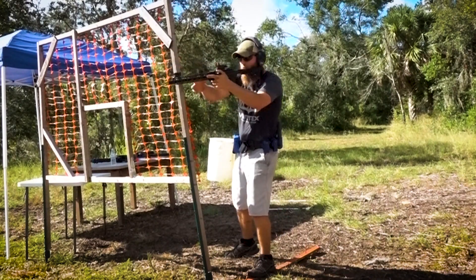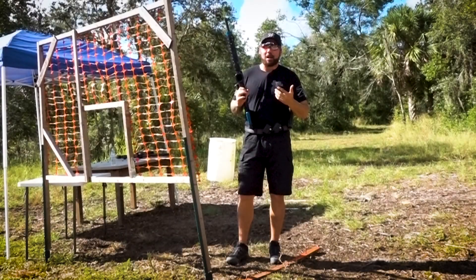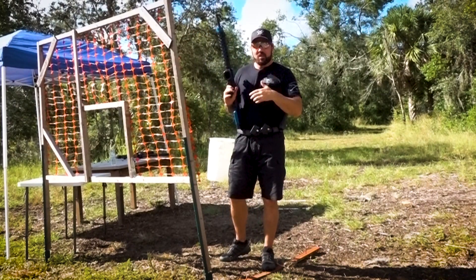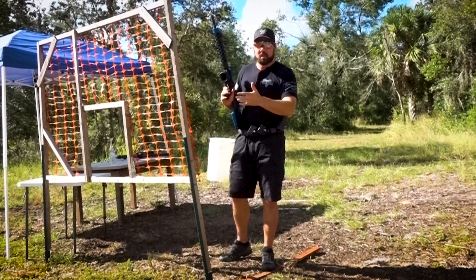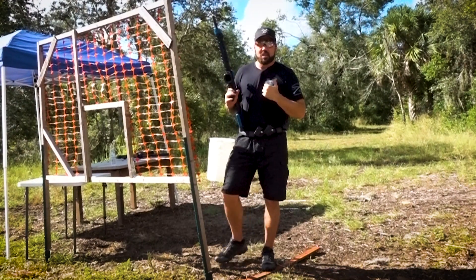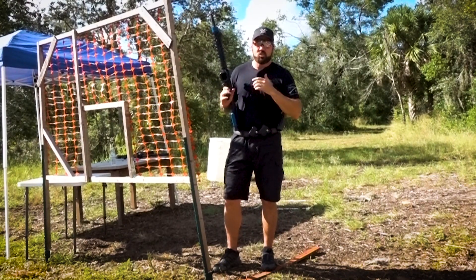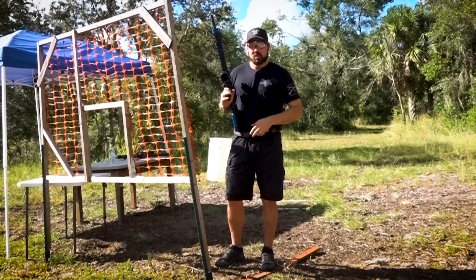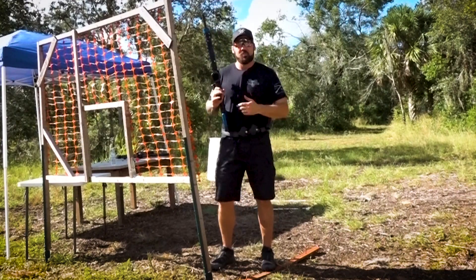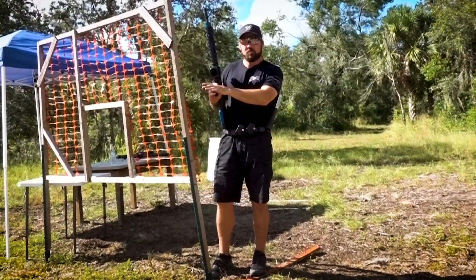Those are the three options we use on a regular basis to navigate a weak side hard lean. Option one is for simple leans, option two is for more drastic leans, and option three — the full grip and shoulder switch — is for the hardest leans out there, to make sure you're in a good position and not going to fall out of the shooting area dangerously. Use these three options as you see fit to navigate field courses, and you'll have better times and better hits on target when you're shooting around a weak side loop. Thanks for watching.